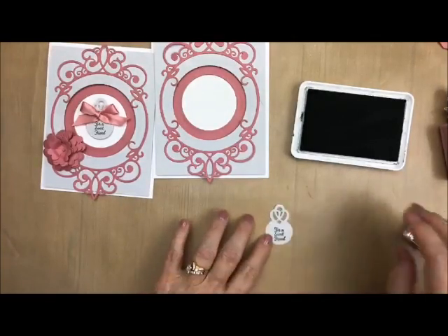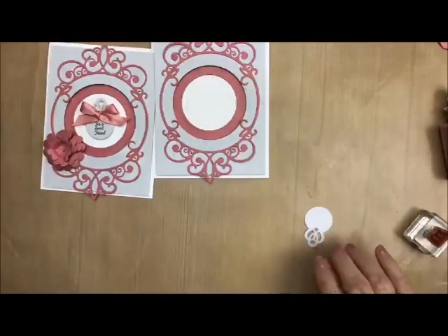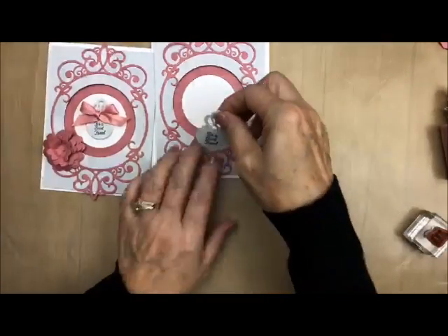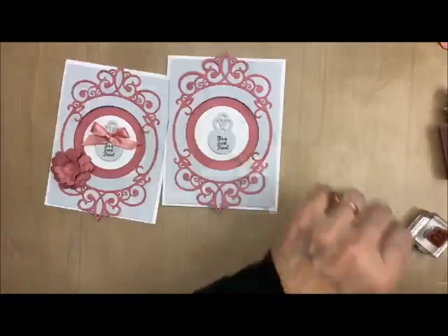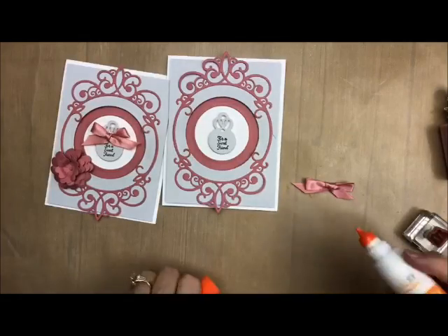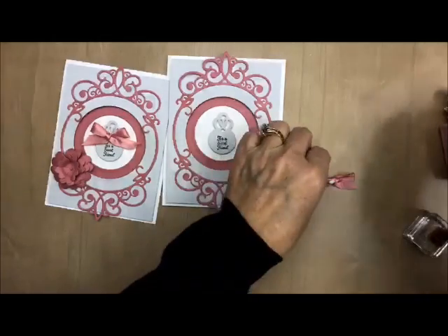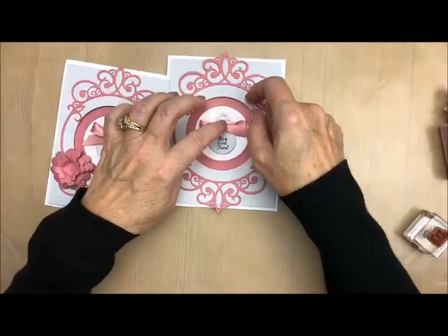Stamp it right on there. I stamped it down a little bit low because I want to put my bow on there. So now I'm going to take just one foam square, add that to the back of this one right here, and then add that right there. And then what I'm going to do is add my adhesive to this now so it can dry.